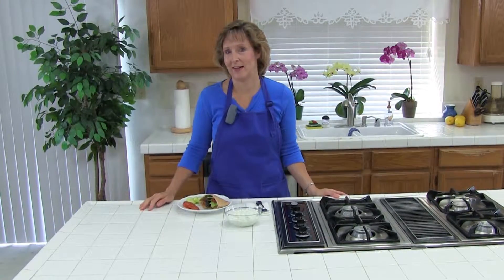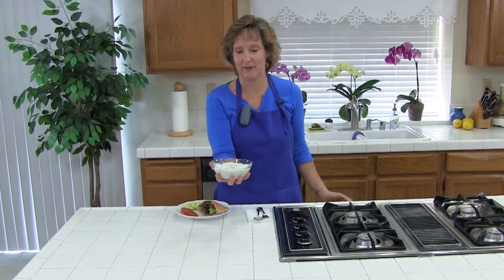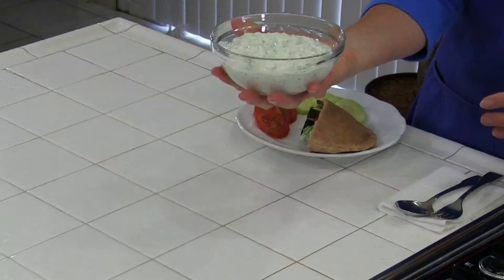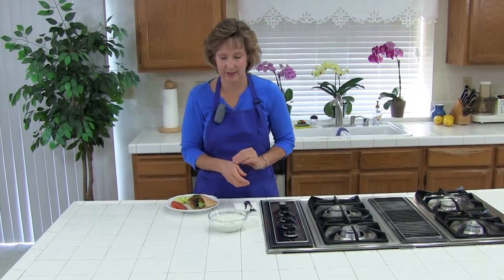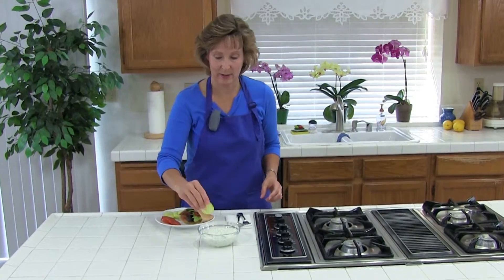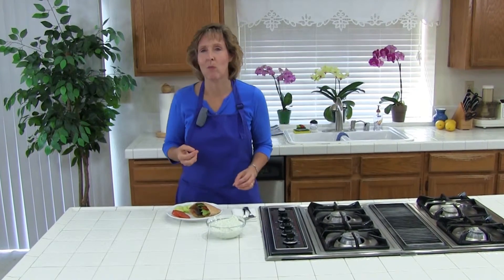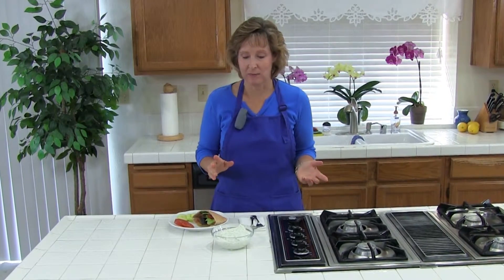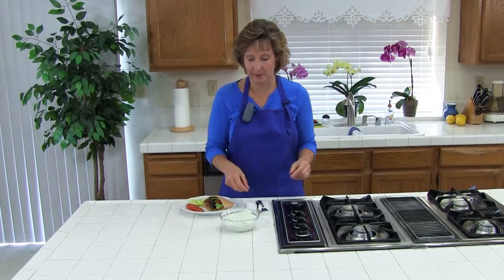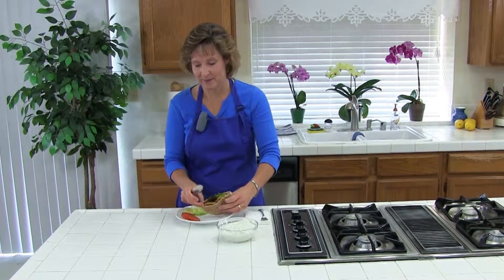Our tzatziki sauce has been chilling for a while. I put it into another dish so you can see it better — it looks perfect, with a beautiful chunky texture, and I am ready to try it. This is a great dip; it's also great on falafel. It's so good — super healthy and very fresh. This will be perfect as a vegetable dip.